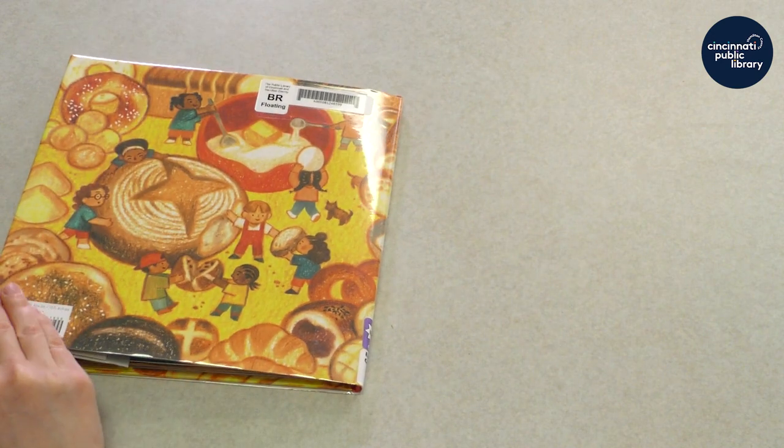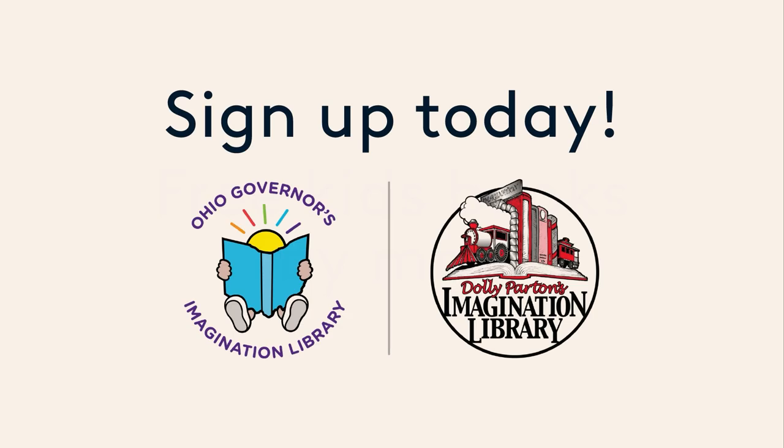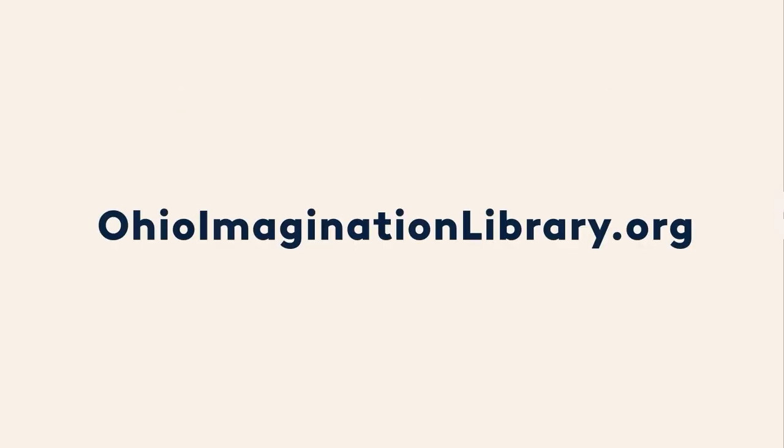The end. That was such a good book. I'm excited to try to make bread now. Thanks for watching. Bye. Get free books in the mail — sign up today. Go to OhioImaginationLibrary.org to find out more.